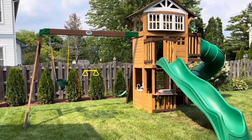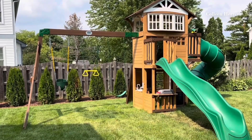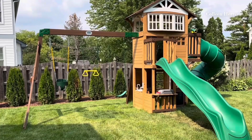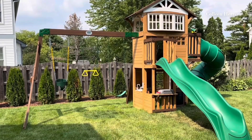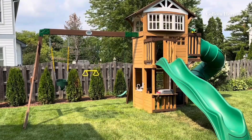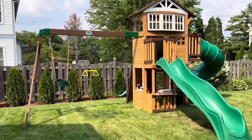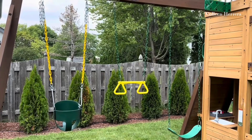I want to give you my review of the Backyard Discovery cedar swing set. A couple things we really like about it: it's just a bigger swing set than some of the other ones we were looking at. We like the two slides — that's a ton of fun. We like the three different levels, and there's also a ton of just different options.